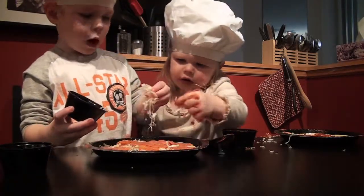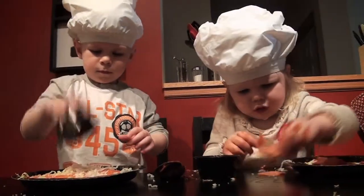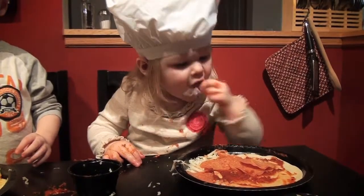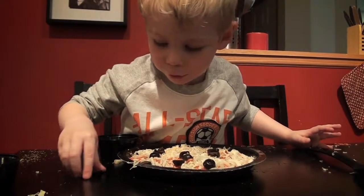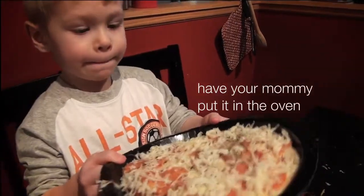No! One, two, three, four, five. Have your mom put it in the oven.